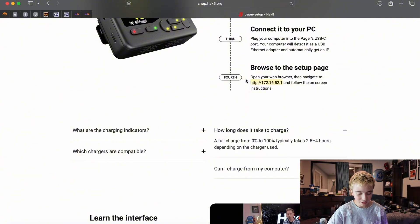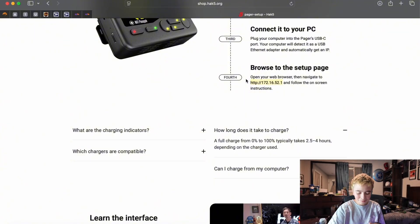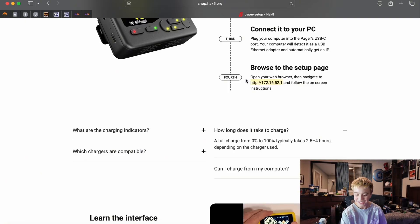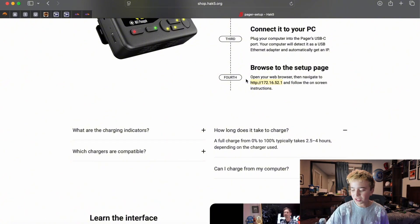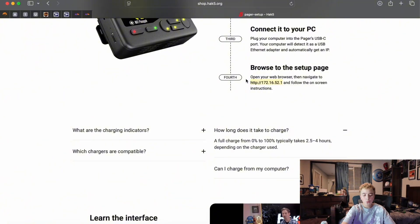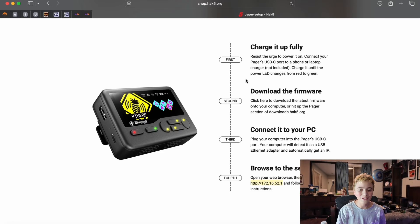I will say, everything with the Pineapple Pager at this moment takes forever. We can go ahead and turn it on by holding the on button on the device — the top button — for a few seconds. We're going to see that screen light up nice and beautiful, and then it's going to say Hack5 on it. Once it's booted, this thing is so sick. I think it's already a top device — it does so many insane things. This is a brand new project and everyone's excited about it.